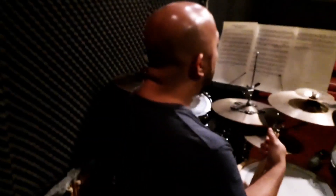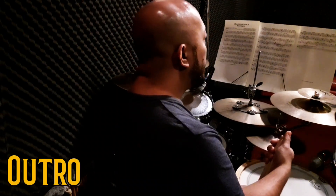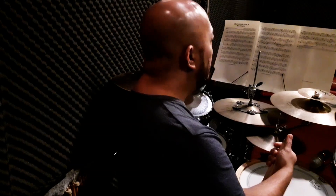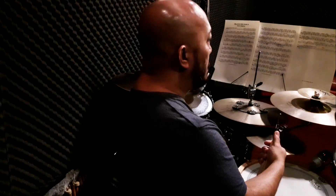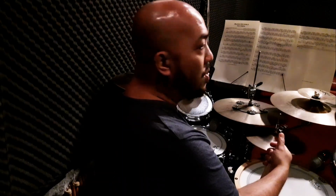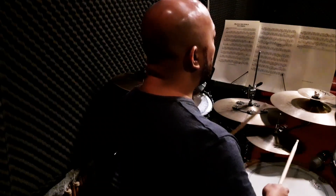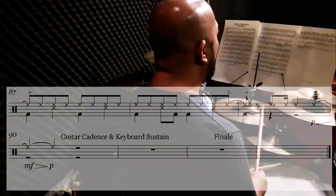Right now we're going to play the last part of the song, which is actually a four-bar phrase, and this starts with an eighth note open hi-hat. This is the outro. Let's go ahead and play that outro starting with that eighth note hi-hat. I'm going to count it off — one and two and three and four.